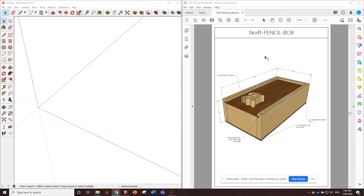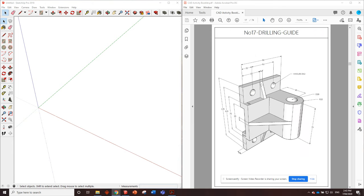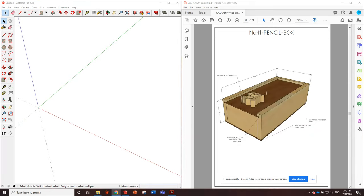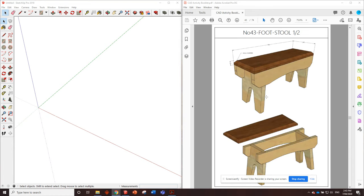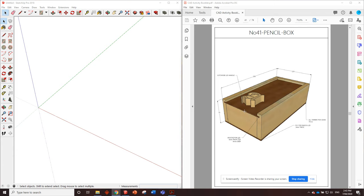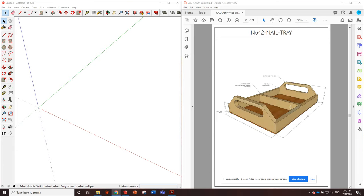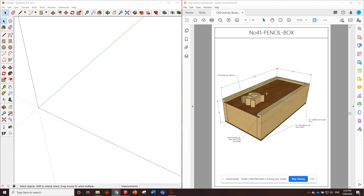G'day guys, number 41 - pencil box. This is the first drawing after the practice joinery activities and regular drawing exercises, and the first one before we start getting into drawing some proper woodwork projects - ones that you'll probably even make in the workshop at some point. After doing all these practice ones, you should have all the skills you need to get going and do these by yourself. This one's pretty easy - they get a little bit more complex as we go. If you can do them without the videos that's great, but if you get stuck just come back to the videos and we'll work through it together.